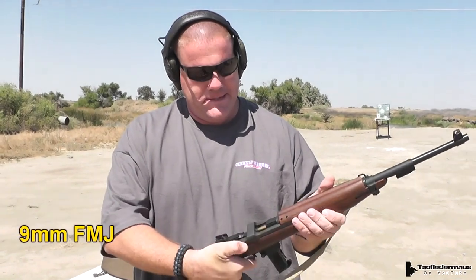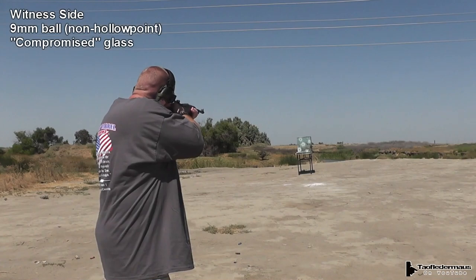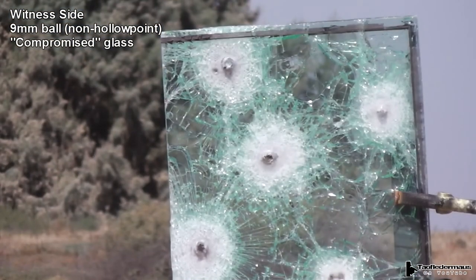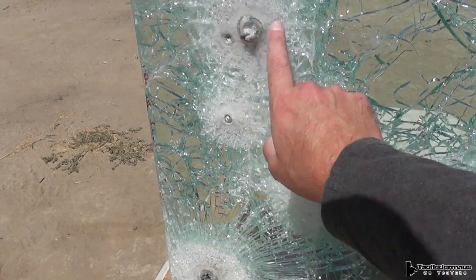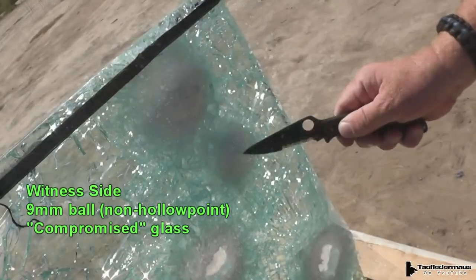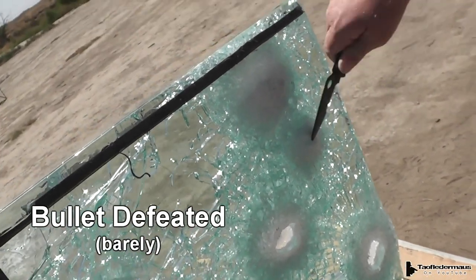We're shooting the Chiappa M19, 9mm rounds. Since the only difference between the witness side and the attack side is that layer of polycarbonate on one side, the question is: does that layer add extra protection, and does it serve some other purpose?